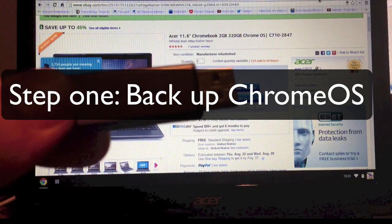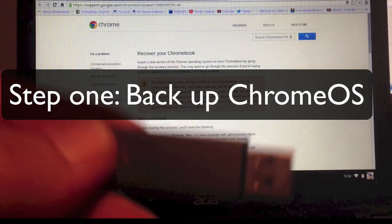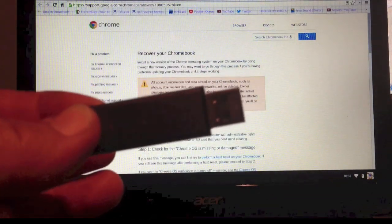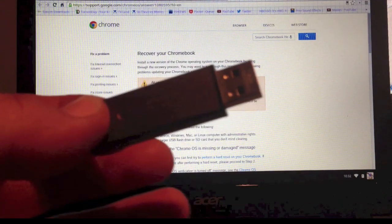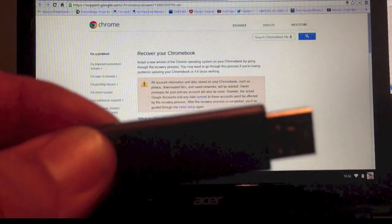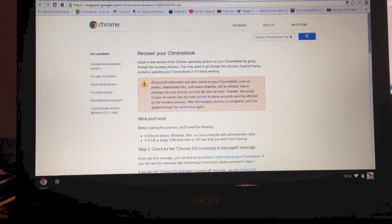The thumb drive has to have more than four gigabytes of storage space. It's going to completely erase it, but you're going to put your whole Chrome OS right on it so you can back it up if you ever run into problems. You just stick this in, hit the reset pin underneath, and you can recover your operating system. It erases files like pictures that you have stored on the drive, but you can recover everything else.